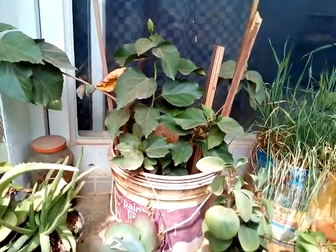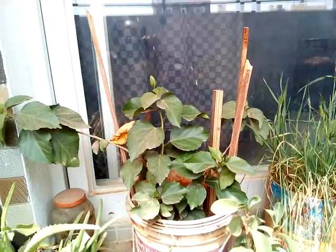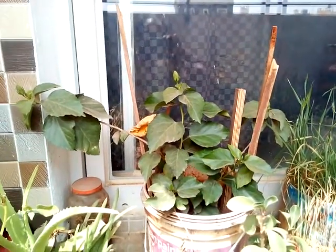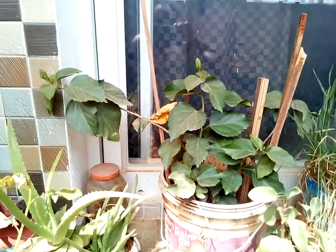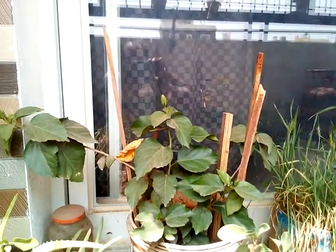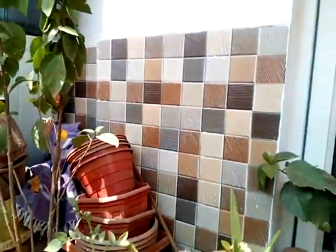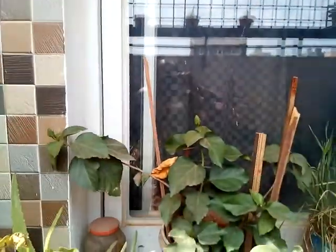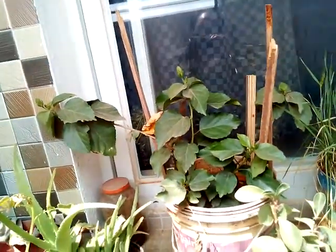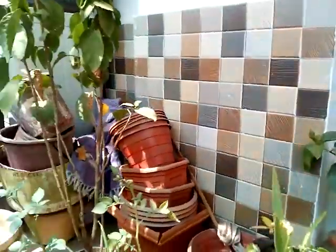We had a big red Jaswanti flower that dried up because water was not available during our house shifting, which took seven to eight days. It was a magnificent, jumbo-sized red flower — you can see it in the video I uploaded on YouTube. You should take care of watering because this plant will add beautification to your balcony and give you a flower every two to three days.